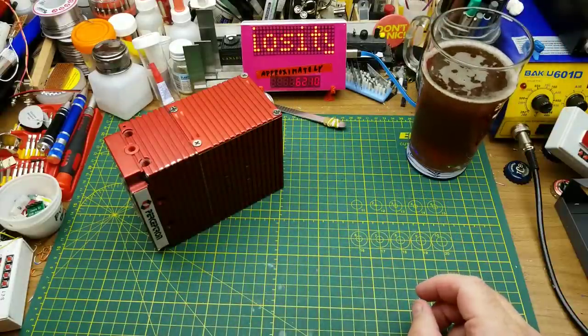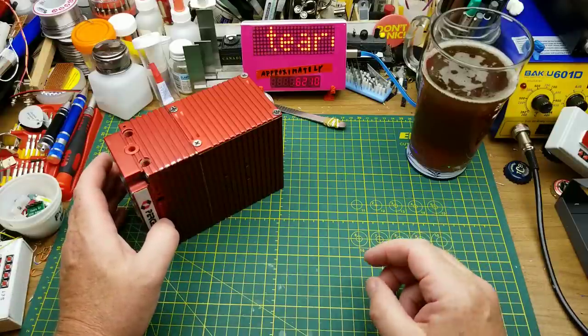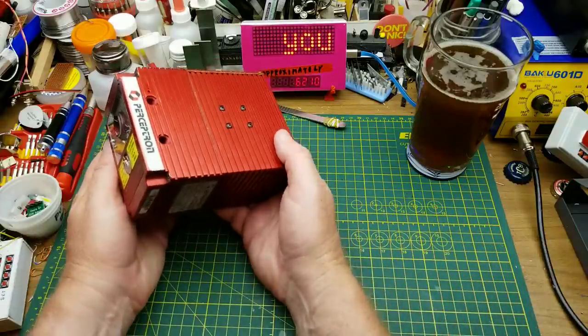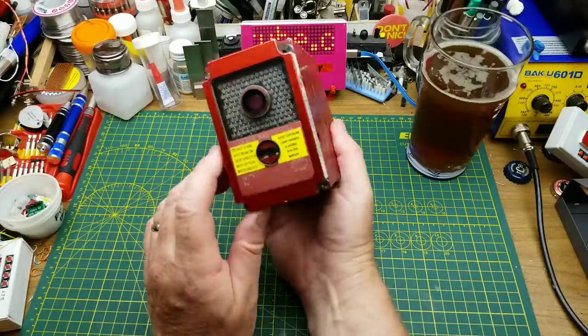Not bad at all. I could probably get used to that one. Not quite as malty as I normally would have, but kind of an unfiltered sort of a bitter ale. That's neat.